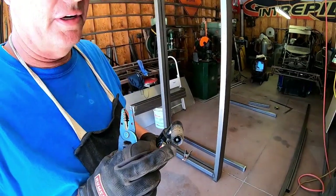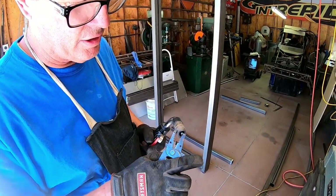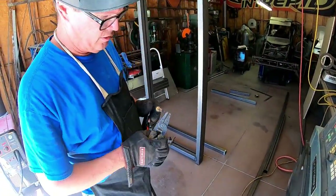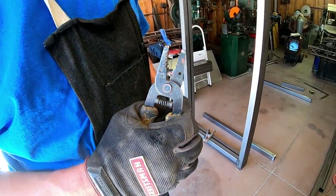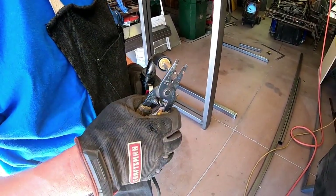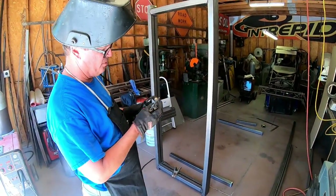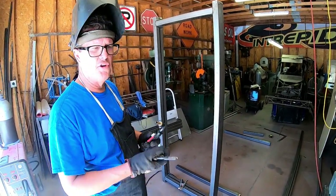I got too close to the puddle and I welded it right to my tip. This is what we call picking its nose — you got to get in there and cause that to break loose. It's a little warm. You kind of force the end of it to bust off. Sometimes it's a pain in the butt. Might have to put a new tip on — this one is quite old, so I can understand that. But normally you can just pick its nose and it'll come right off.